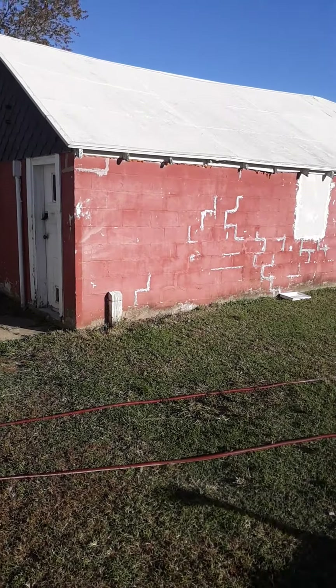Every homestead's got to have a mouser, and you've got to have a dog for security. He lets me know, when I'm home, if somebody is too close to his yard.